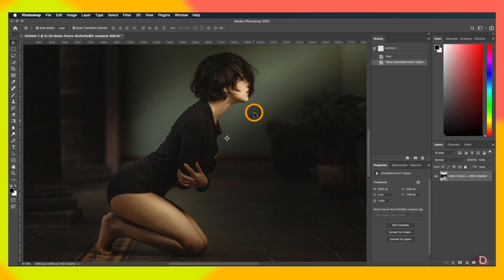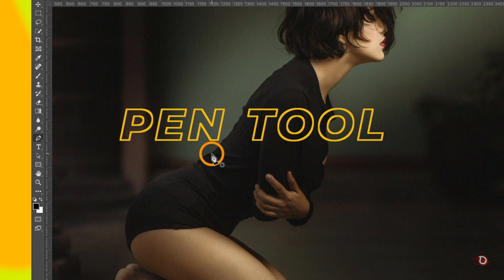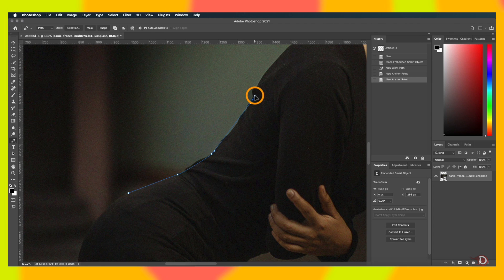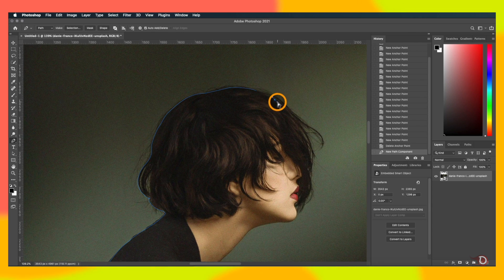I got this image from unsplash.com — the download link is in the description. Now we have to remove the background, and for this I'll be using the pen tool. The reason is that we need a clean and smooth outline; with other selection tools the edges will be jagged and we'd need extra steps to smooth them out. I'll speed up the process here as I have a separate video explaining the pen tool in depth. We'll leave out stray hairs and dress wrinkles as well.